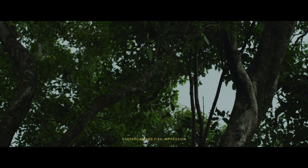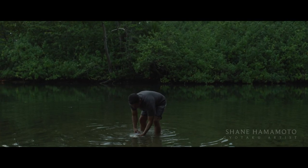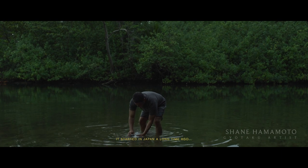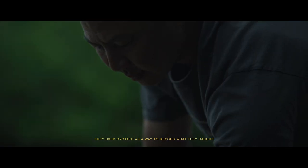Gyotaku means fish impressions, fish printing — transferring it onto paper. It started in Japan a long time ago, before they had cameras, and they used gyotaku as a way to record what they caught.